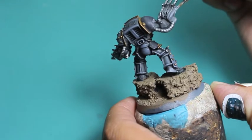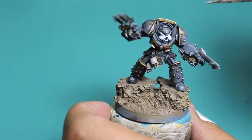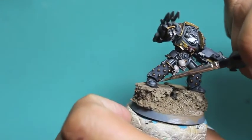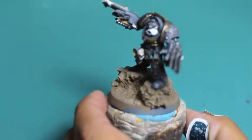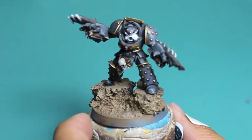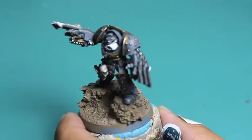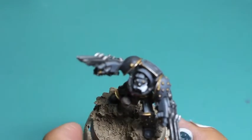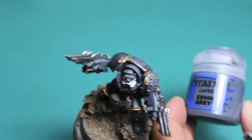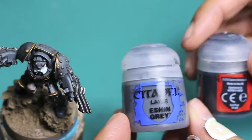I would much rather have someone look at my model and see that I put extra time and care and effort into it — that's what makes me happy as a gamer. My models are always going to look individual and unique, and I think yours should too. You find these little tricks — the edge highlighting, the weathering effects I'm going to show you in a bit — and they will make your model stand out.